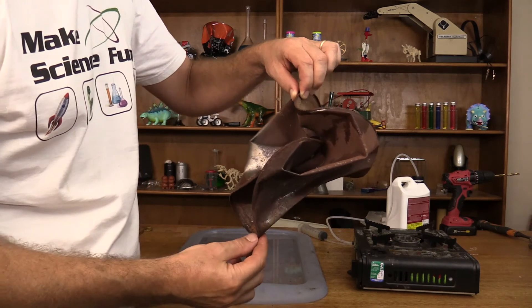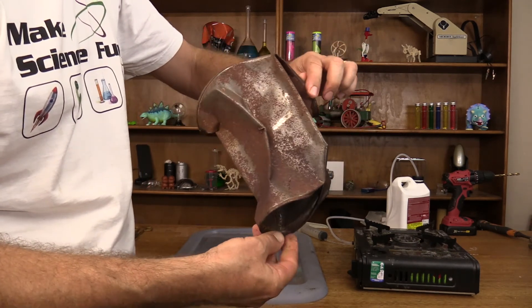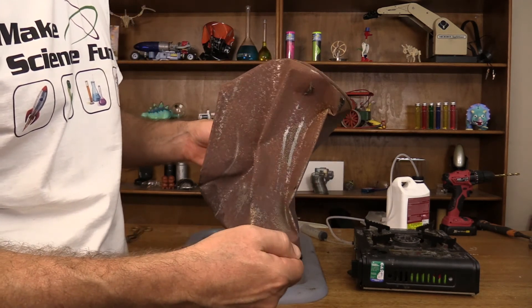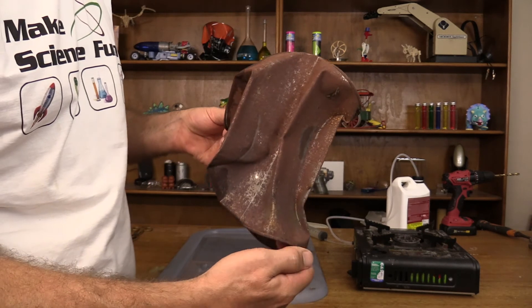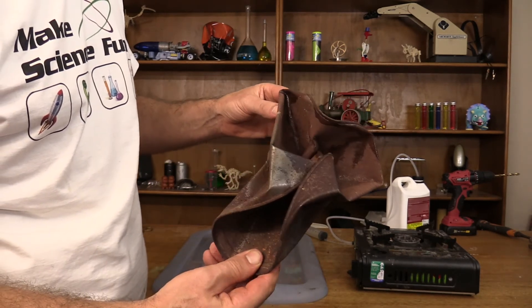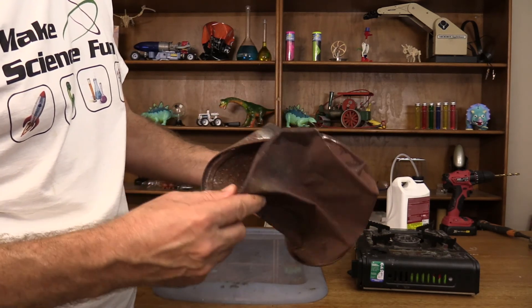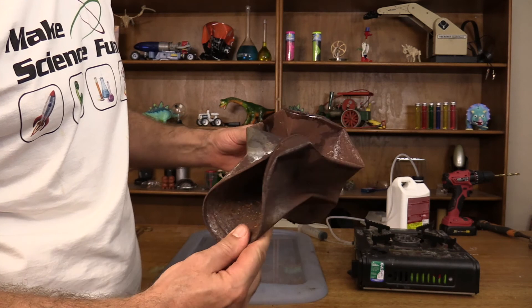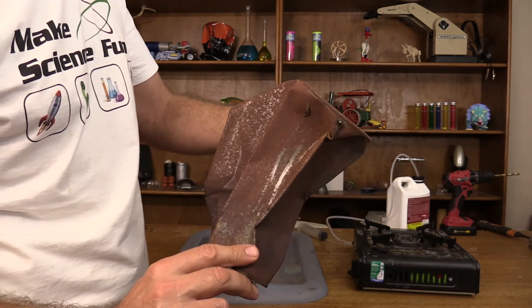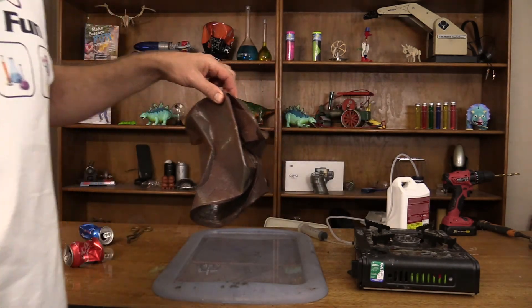Look at that. Wow. This is fully twisted, fully pushed in on itself. That is amazing. Wow. Look at that — now I can see. Thank you.